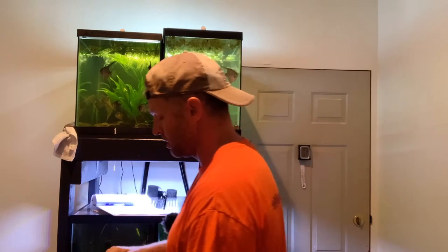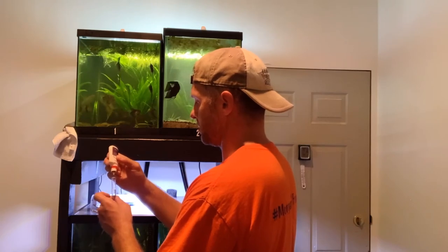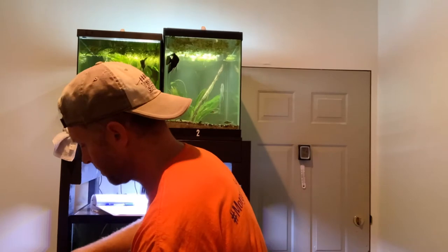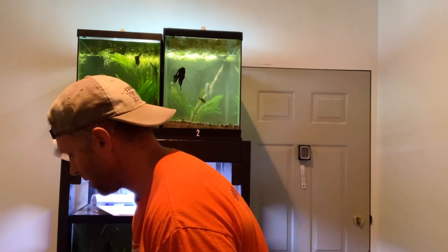I'll write down 7.4, then we'll start our nitrate test — this is the more involved one. We're doing 10 drops of the first solution, give it a little shake, then set a timer for five minutes. All right, I just got done finishing up the nitrate test for our baby signifer tank — we're still at 20 nitrates. That tells me the plants are doing a good job of really filtering the water and pulling a lot of that out, so the nitrates have not gone up in three weeks.